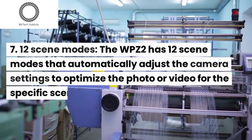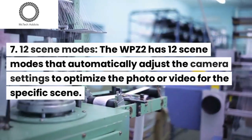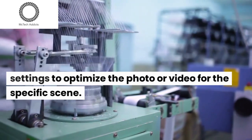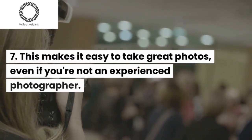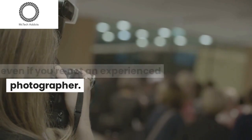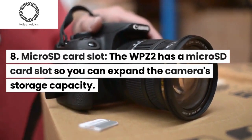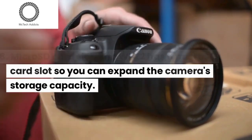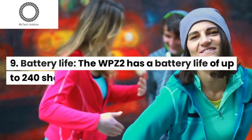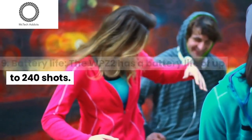The WPZ2 has 12 scene modes that automatically adjust the camera settings to optimize the photo or video for the specific scene. This makes it easy to take great photos, even if you're not an experienced photographer. It also has a microSD card slot so you can expand the camera's storage capacity, and a battery life of up to 240 shots.